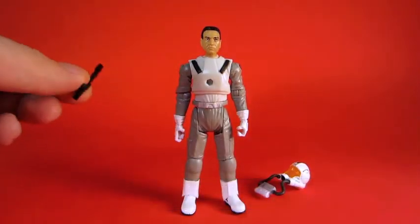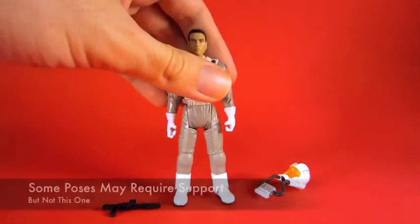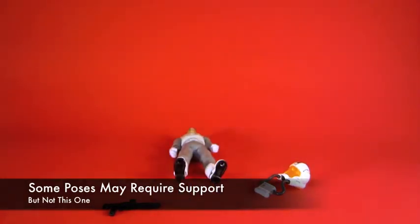The figure includes a gun and a helmet, and it stands up — sort of. Depending on how you pose it, it'll stand up anyway.